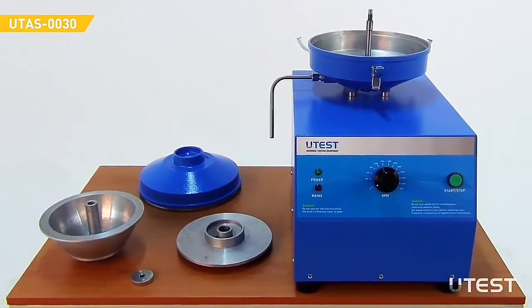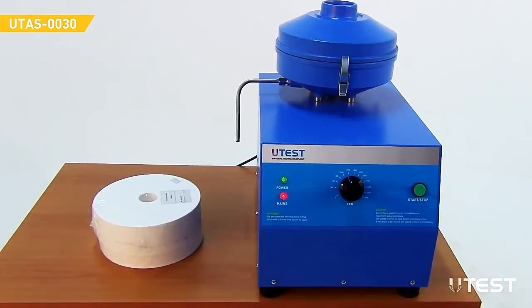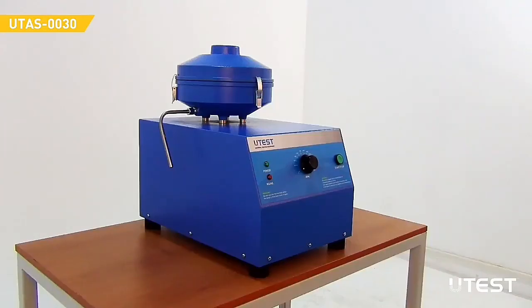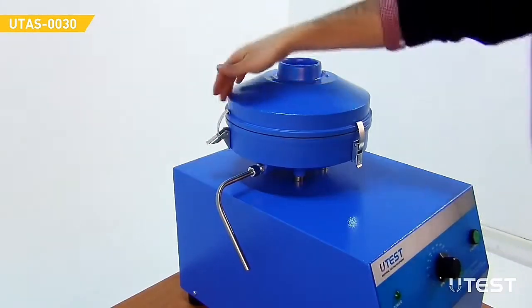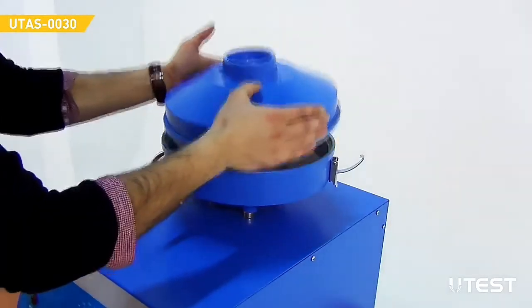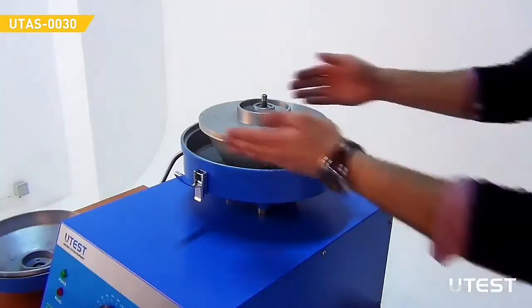The centrifuge extractors are supplied complete with 100 pieces of filter paper. The device should be seated on a solid bench. Release the fasteners to remove the cover, then remove the centrifuge ball.